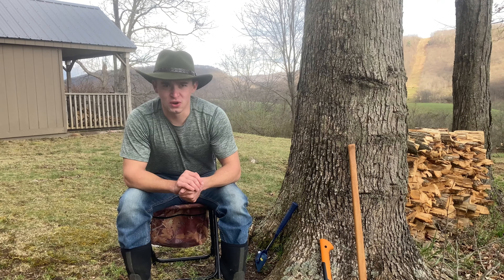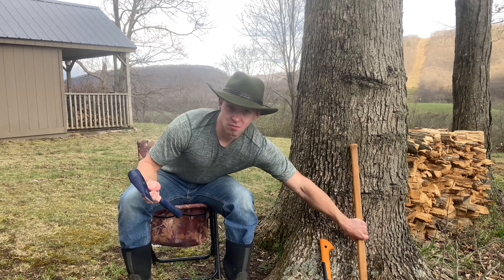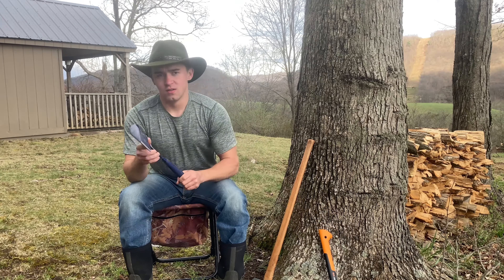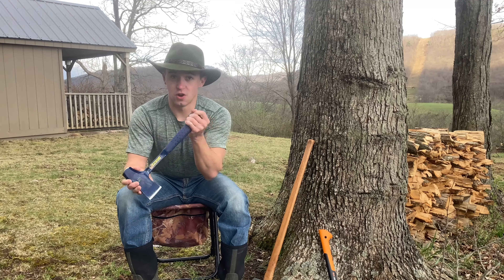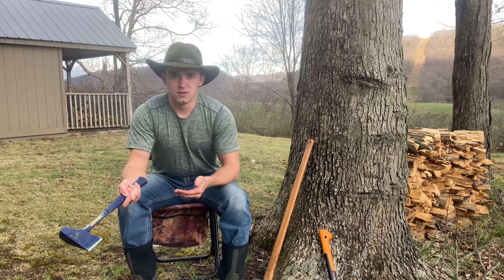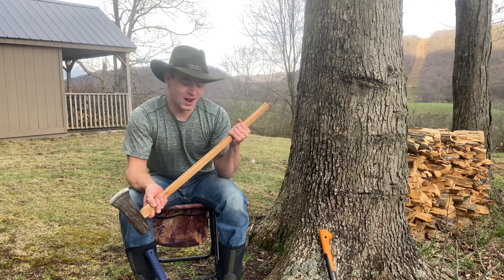Today I'm going to give you a quick review of Estwing's Fireside Friend. This axe is a combination between a splitting maul and a hatchet. The reason I came across this is because a close friend of mine recently injured his dominant arm and had surgery to correct some nerve damage, so he won't be able to use anything heavy like a maul or a two-handed axe for an extended period.